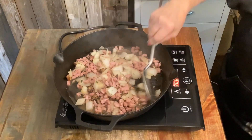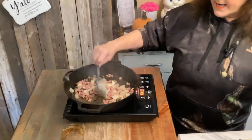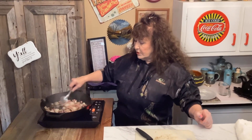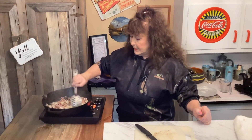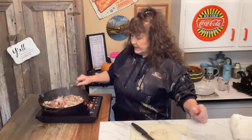Go ahead and preheat your oven to 350. This is maybe a 15 to 20 minute dish — it doesn't take long at all and it's so delicious, especially with leftovers.